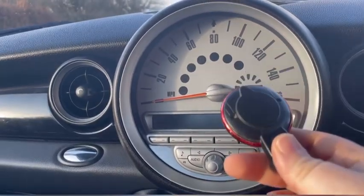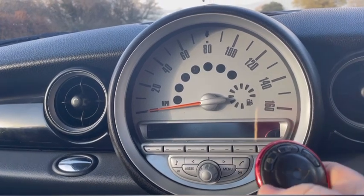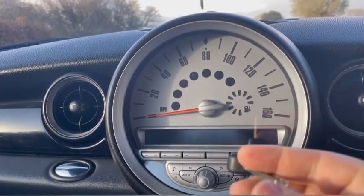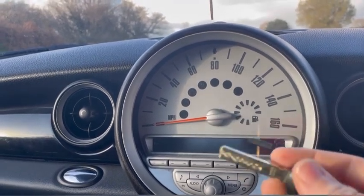There's also a little button on the back of the key fob. If your car electrics die and you have no central locking, just press that button on the back and it will reveal an actual key. You just put that into the door and unlock it from the outside.